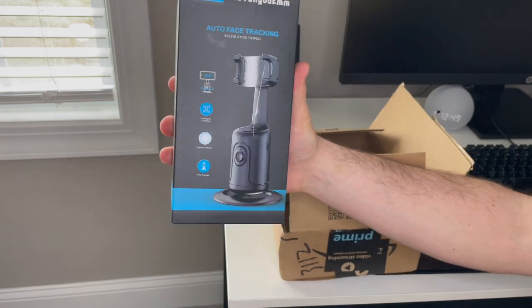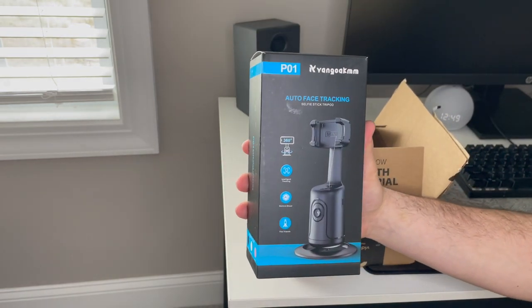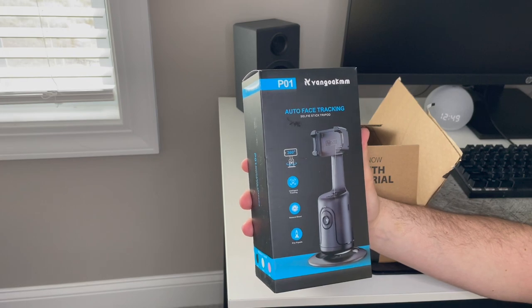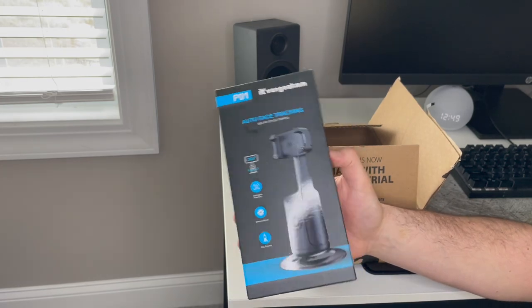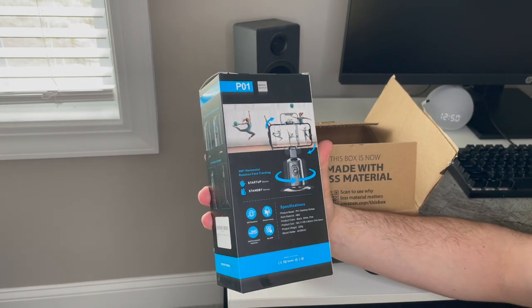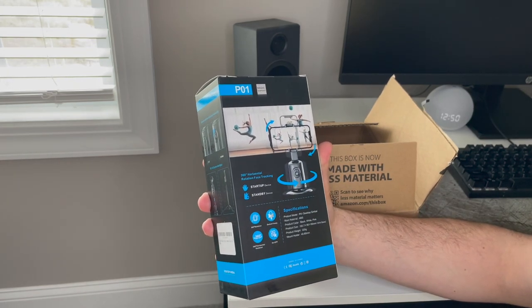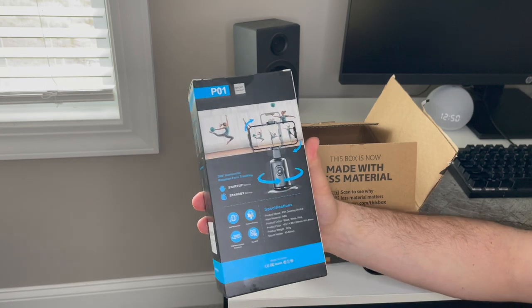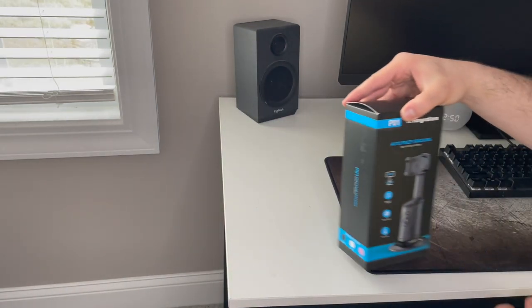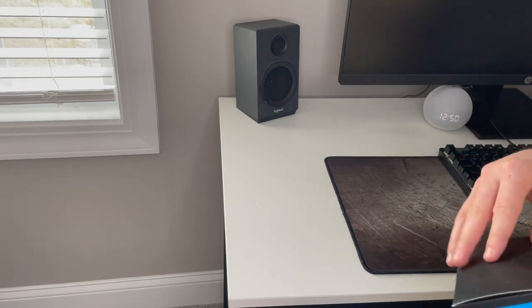All right, here's the box. It's the P01 auto face tracking selfie stick tripod. Here's the back. This comes in black, white, and pink. Let's open it up and see what's inside.